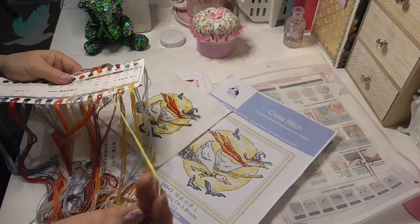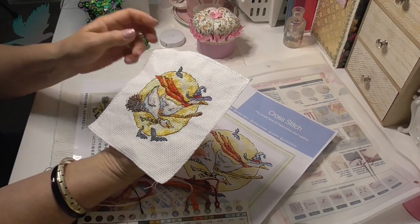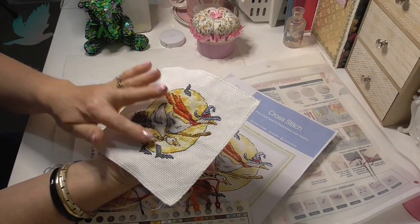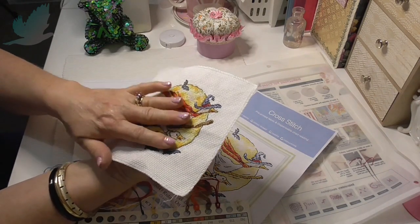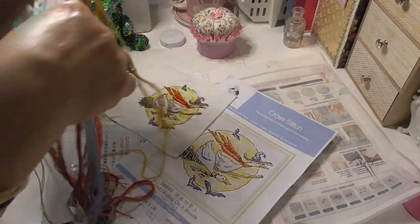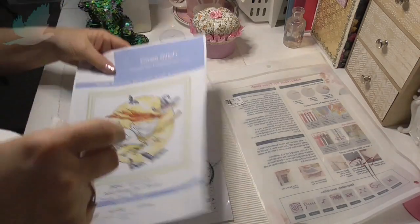I didn't quite run short — there's still some left. I knew with the lightest background colour I wasn't going to have enough thread using two threads, so I'm thinking you only use one. The reason I used two is I like the texture and the depth that it gives. I think it turned out really nice, and I'm really happy with it. All this thread left as well — I'll pack all that away, and that will be another one ticked off the list.